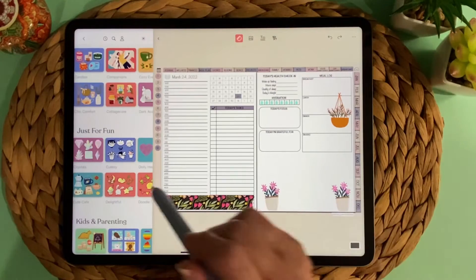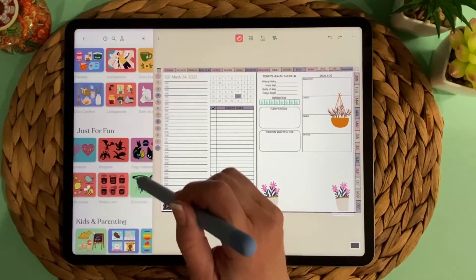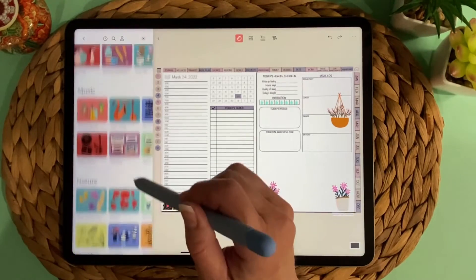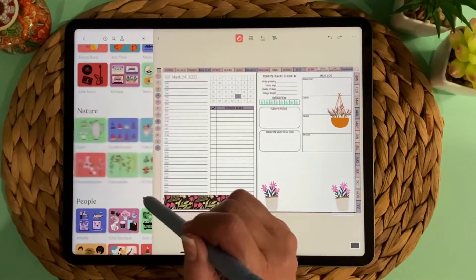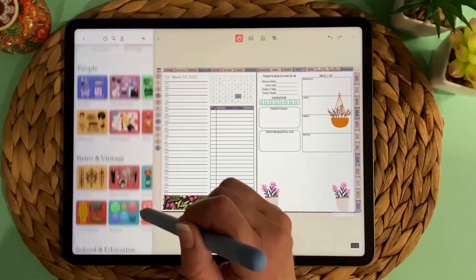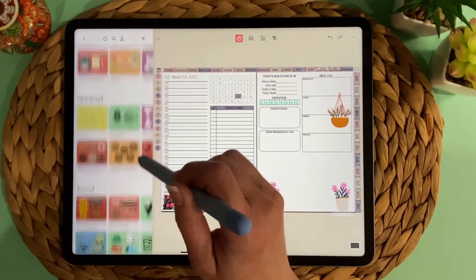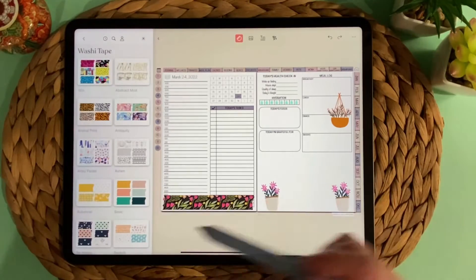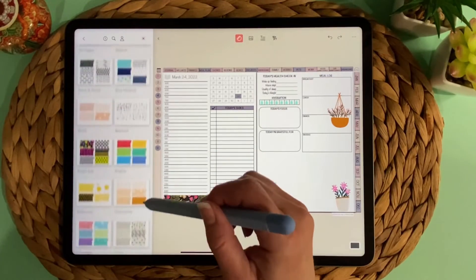Zinnia is frequently adding additional things, and that's one reason why it's a subscription versus a one-time purchase. But there's a lot to choose from — just so many cute things. And those are stickers. Now if I go to washi tape, you can see there's a whole bunch of washi tape in here as well.